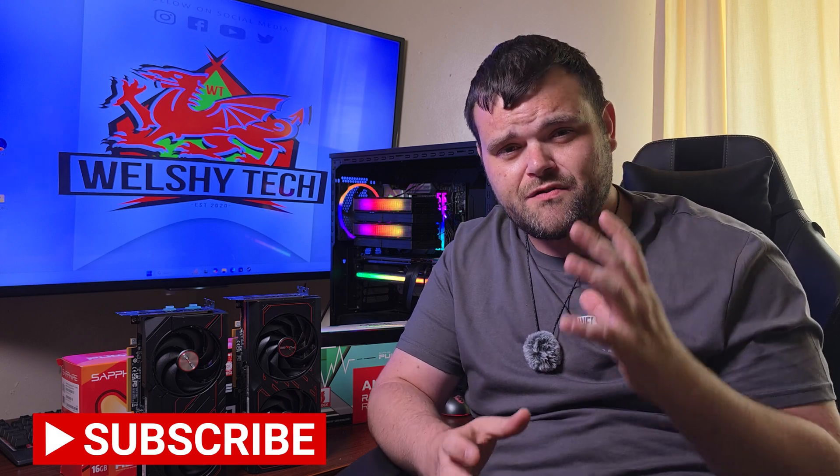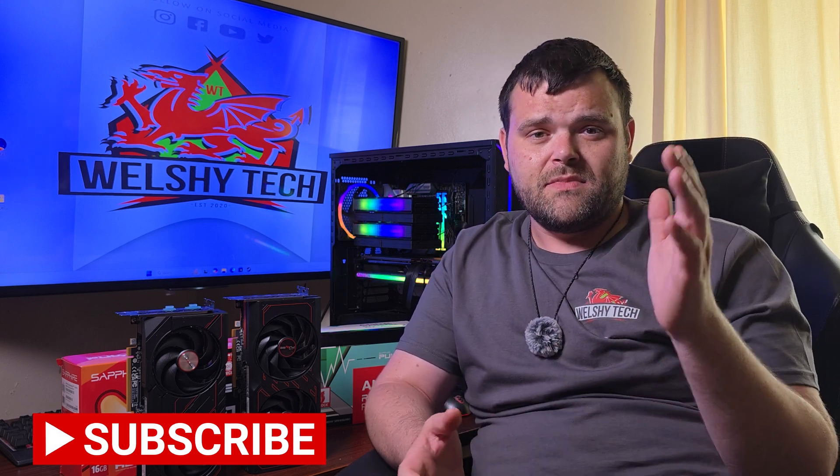Links to buy will be in the description below. Big thank you to Sapphire for sending out the cards for review. Hope you all have a fantastic week and weekend — don't forget to subscribe as there's a lot more content coming. This is Welsh Tech — goodbye.